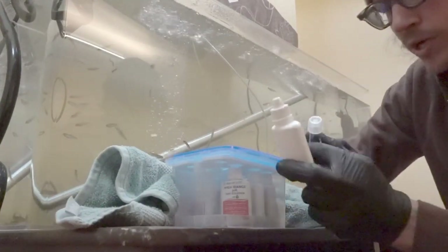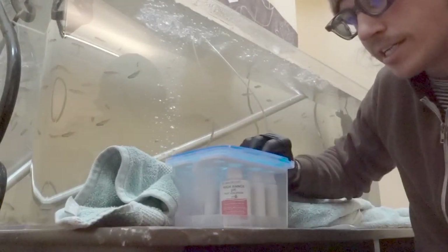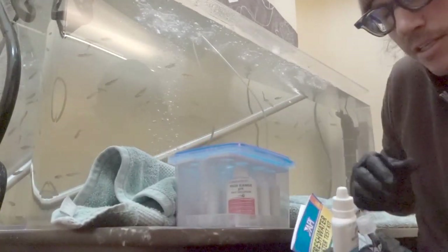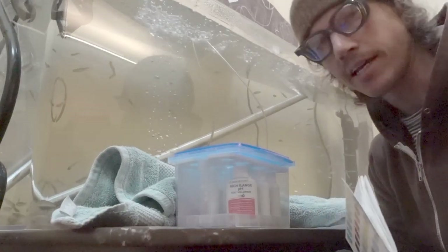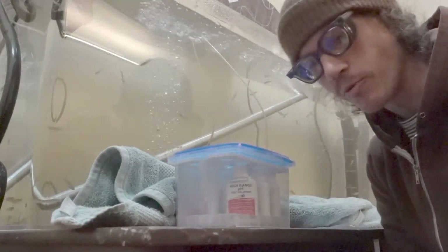What I've got here is a freshwater master test kit that you can get at any type of pet store usually. This will tell us the range of pH, ammonia, nitrate, and nitrite in our tank. Today we're just going to focus on pH and see what we get.